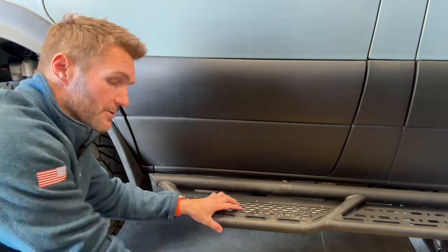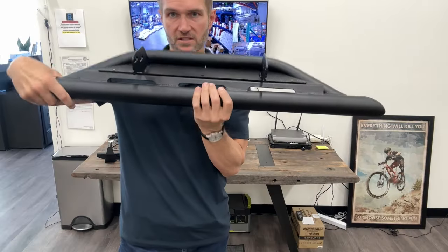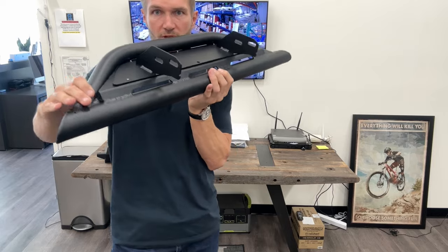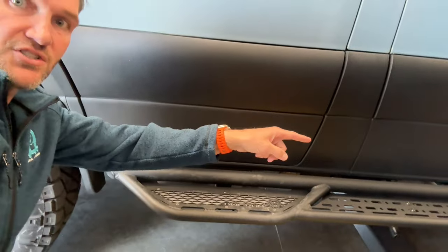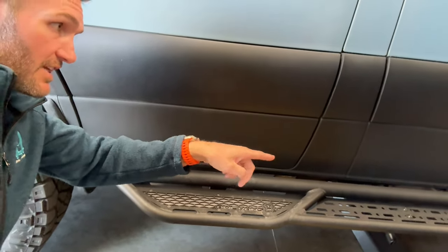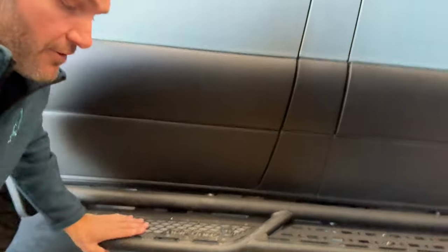One of the other differences here is because the trail has a double bracket on the driver's side, this is going to have two brackets as opposed to one. So where the Explorer has one bracket up here, because it has additional support along the entire step, it doesn't need a double bracket in the front.